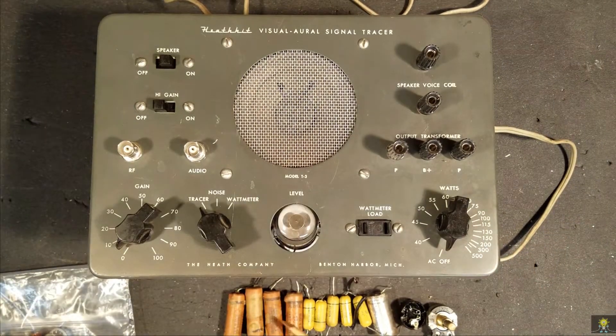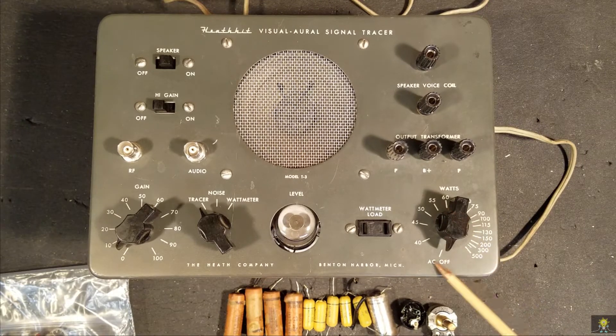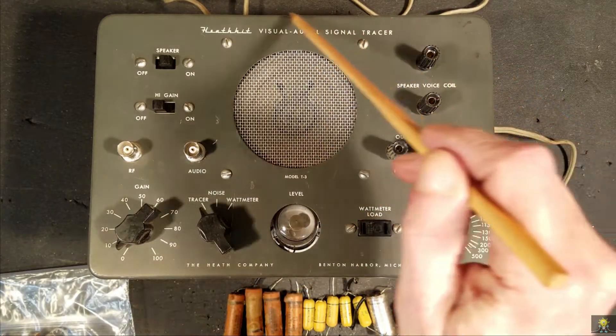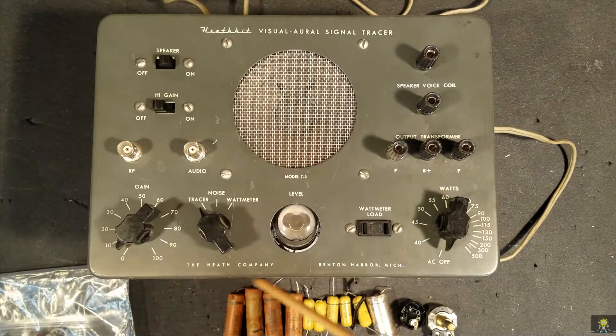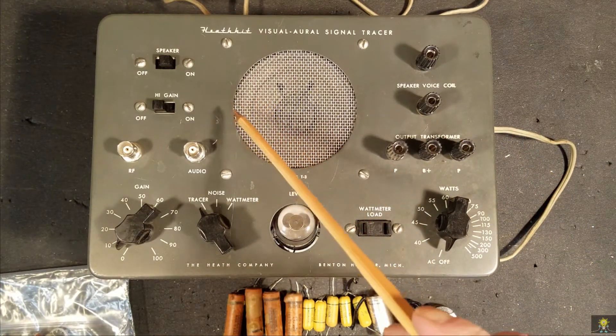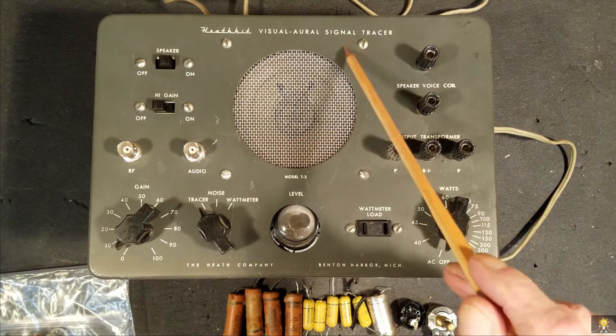Here are the old components: the capacitors, electrolytics, resistors, and the variable wattmeter pot with the on-off switch. The next stage is to straighten out this frame and take a look at the cabinet, clean it up and straighten it out. Then we'll go ahead and reassemble this.